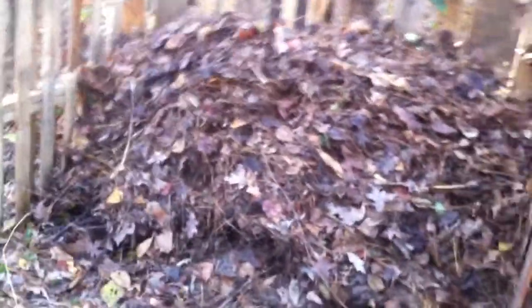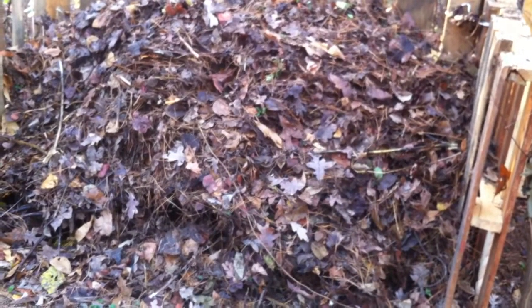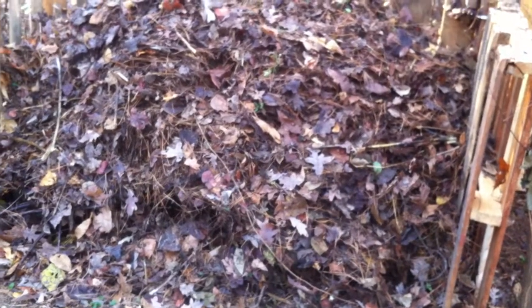And a nice pile of leaves, which I will add more to. I have a gate that I'll drag in front of that, and then I'll start putting ashes off the fire, table scraps, including coffee grounds and tea into that.